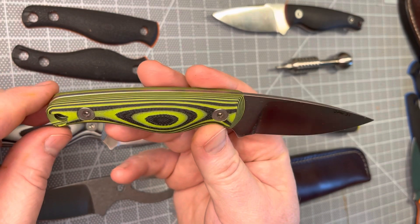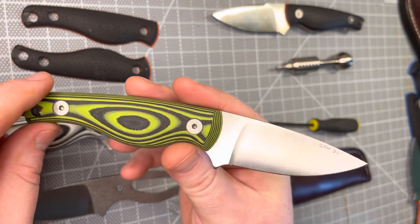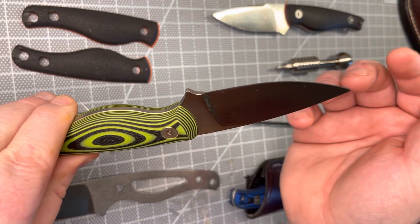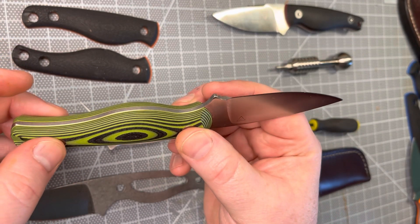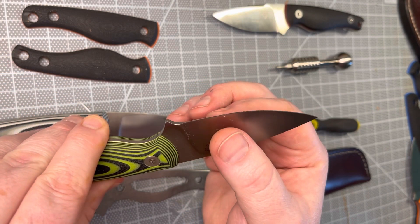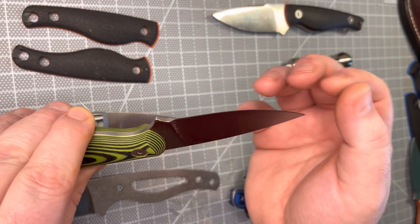As Creeley Blades goes, form does follow function. I want these to be affordable and I want them to cut. To that end, I'm using hardware that is easy to manage. The geometry here — I call out eight thousandths on the edge before it sharpens.